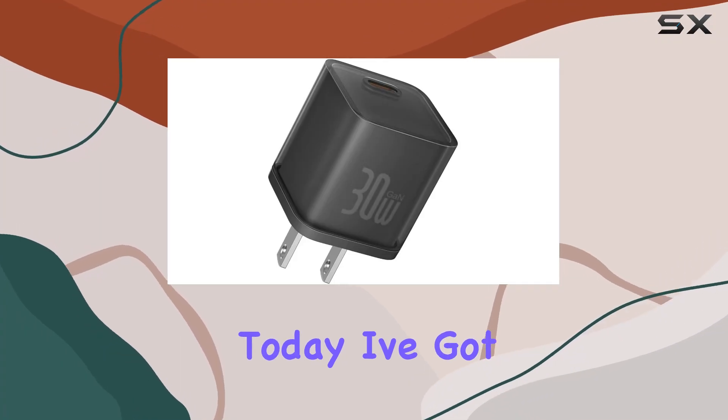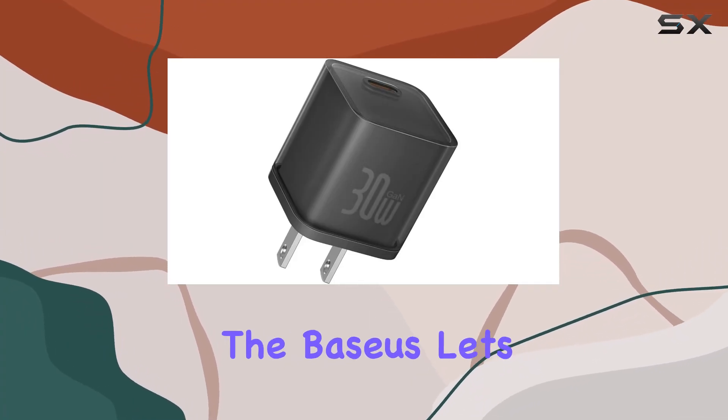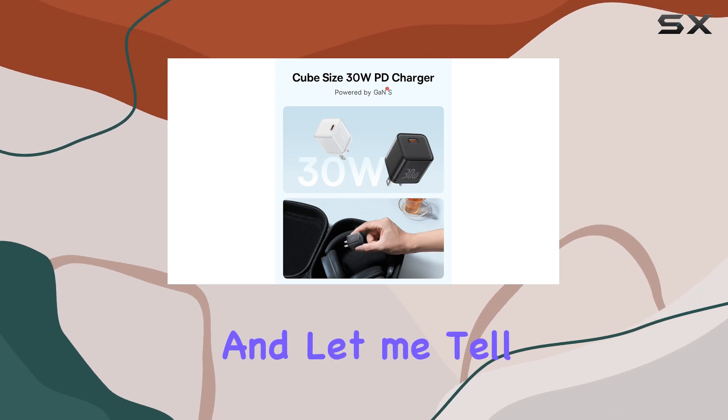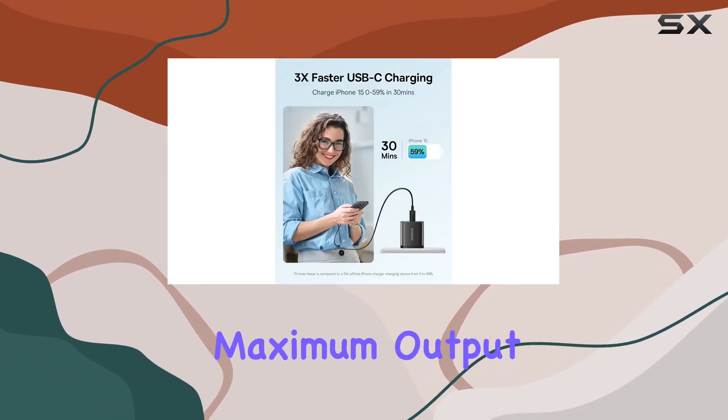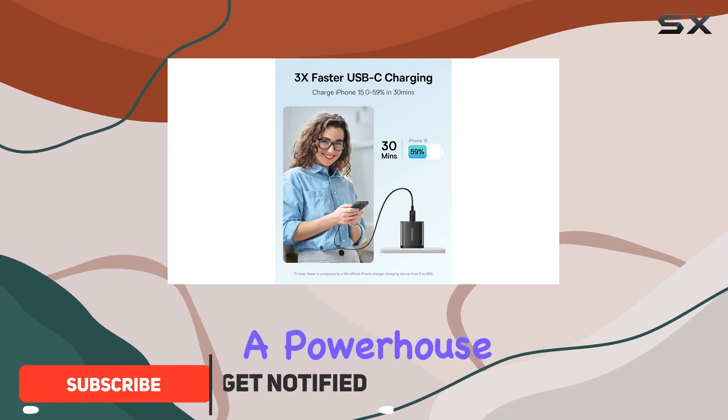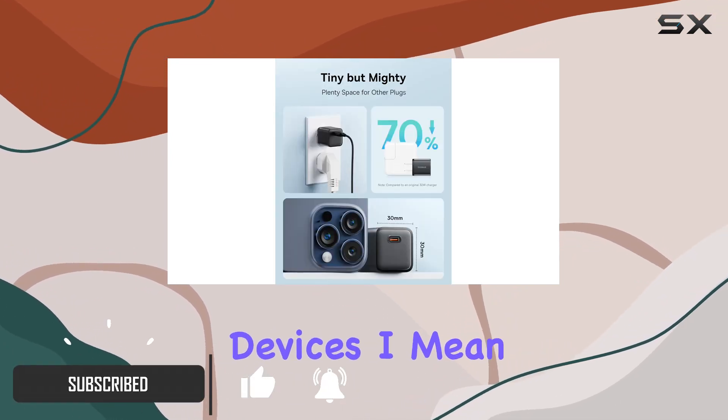Hey everyone, today I've got my hands on the Baseus USB-C Charger 30W, and let me tell you, this thing is a fast charging beast. With a maximum output of 30W, it's a powerhouse for all your devices.